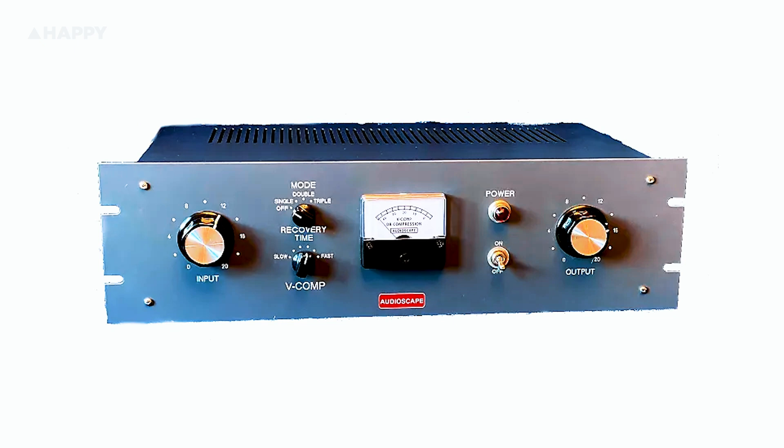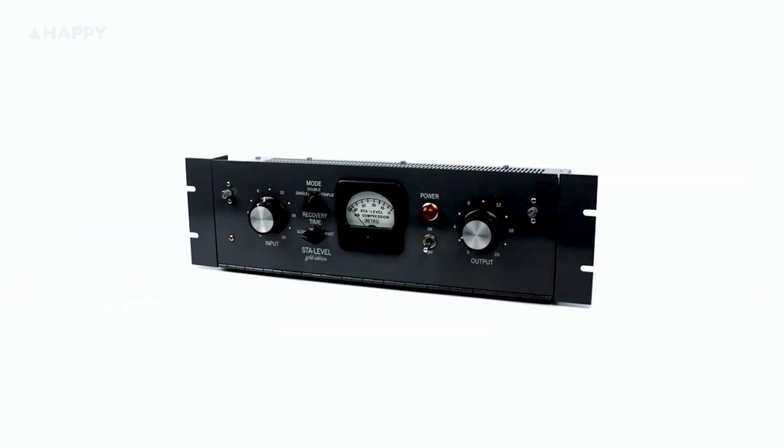I first heard about them when I was visiting a studio a few years back, and the owner was raving about the V comp he just picked up — a nicely priced remake of a Gates Stay Level. Turns out Audioscape was remaking and improving old audio pieces in limited runs for a really nice price, so I jumped straight onto their mailing list, and here we are now.